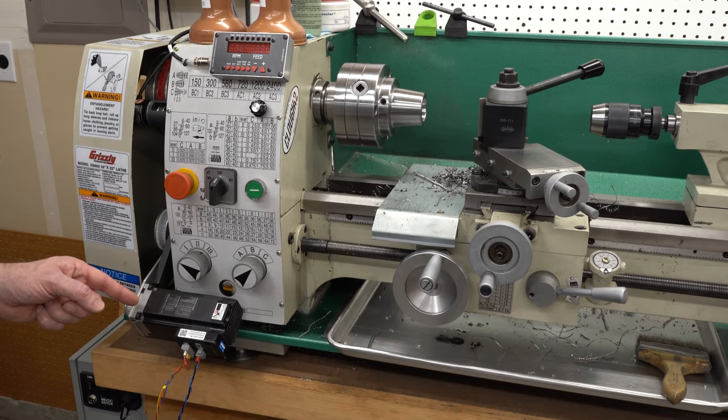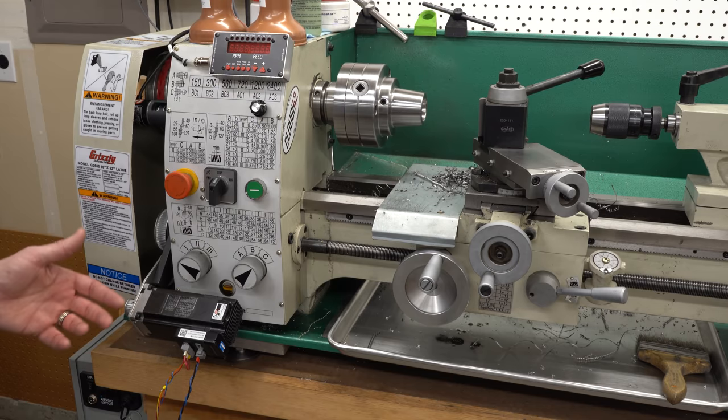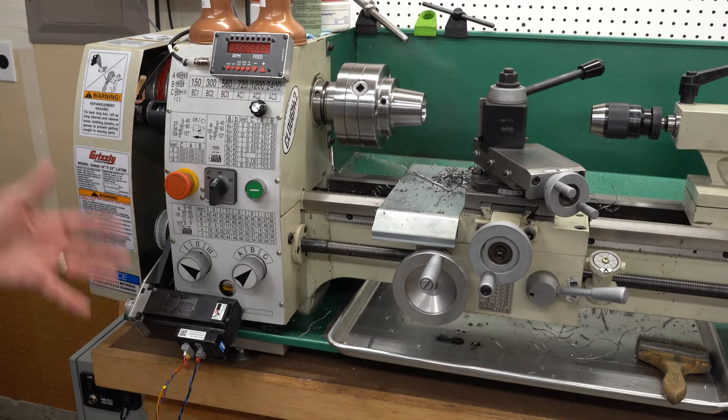This servo motor has been hanging out on the front of my lathe for three years now, and it is high time we did something about that. And I know, I've said that before, but this time I really mean it.